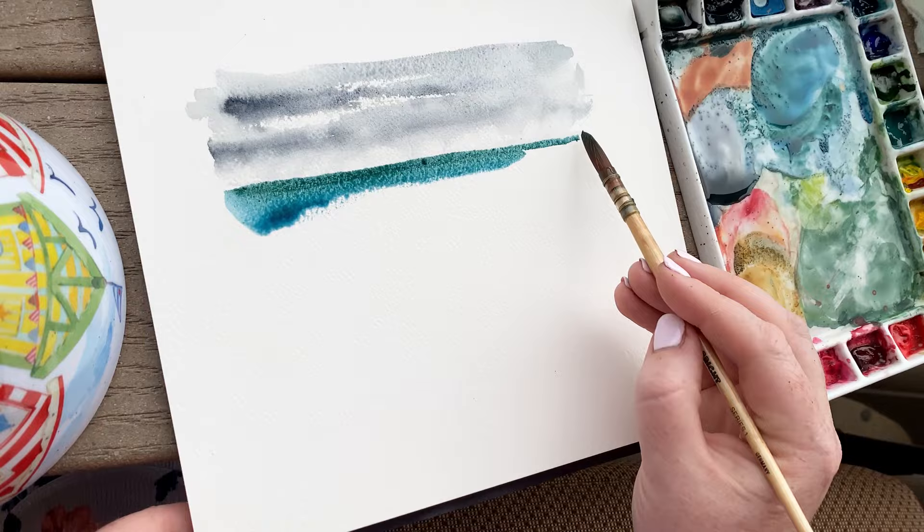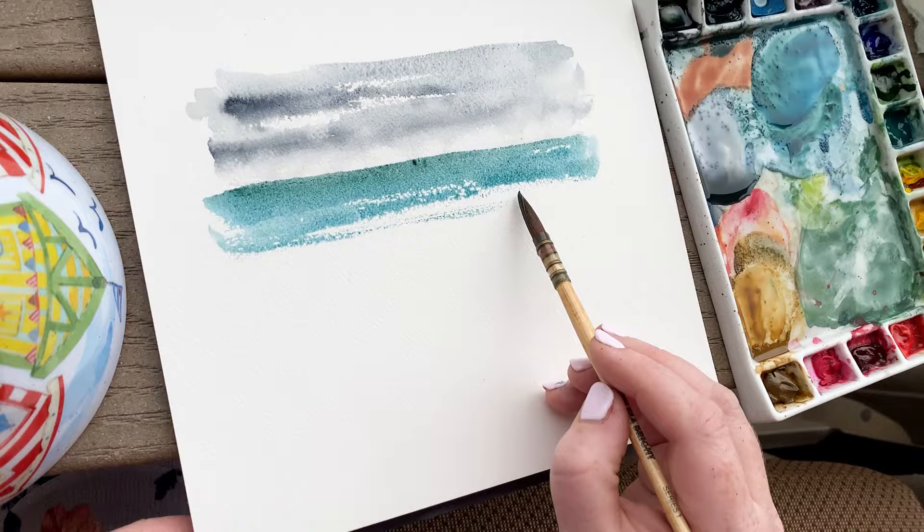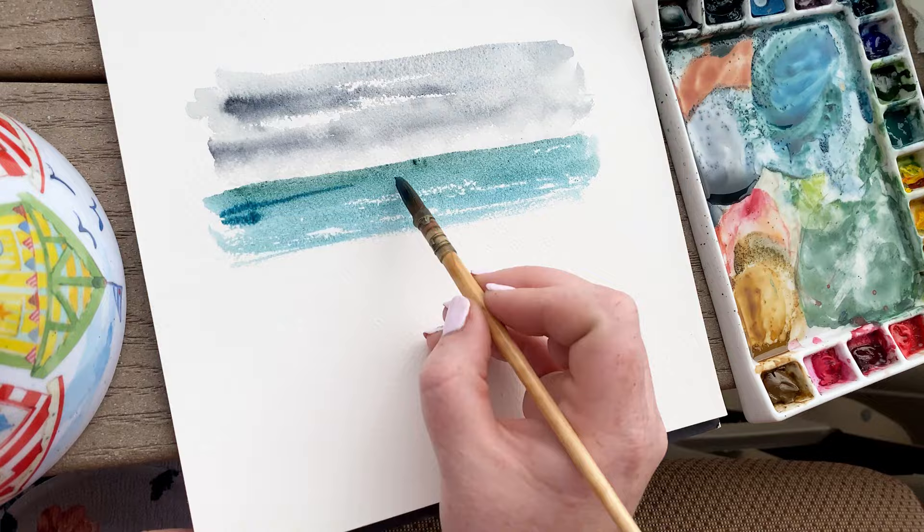just going back and forth with the side of my brush, sweeping it across the paper. You can see some of that white start to pop out, and these white areas on the ocean towards the horizon line are going to represent the glistening areas on the waves where the sun is catching on the water.